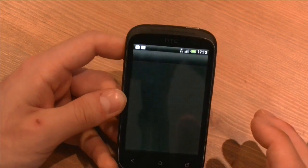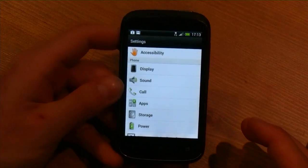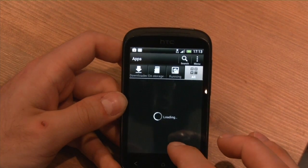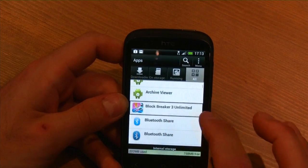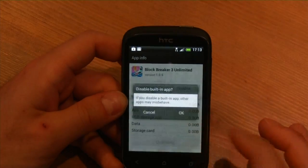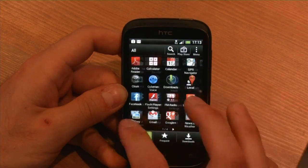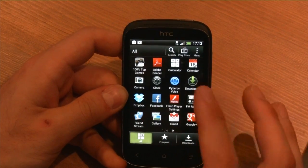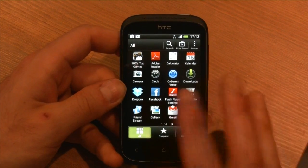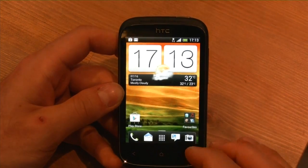If you go into the app menu and go to your apps, for example if you want to remove Block Breaker 3 Unlimited, you can press disable. You can't uninstall it, but it won't show up in the app drawer once you disable it — so it's essentially gone, even though it's still on the device. You can't free up that extra space, but at least it's removed from the app drawer. This is running pretty smoothly all things considered.